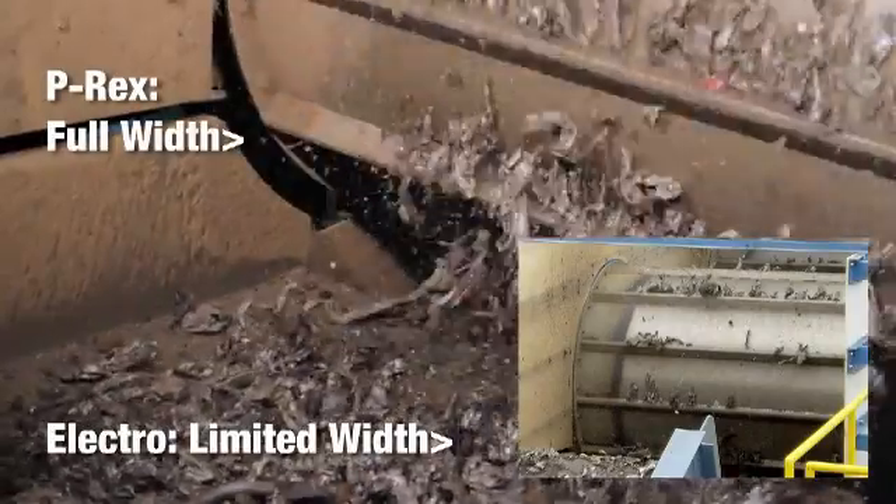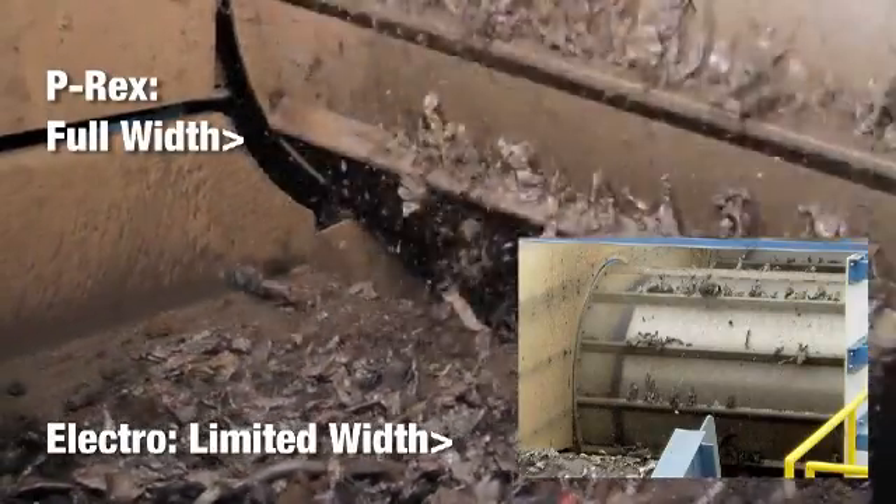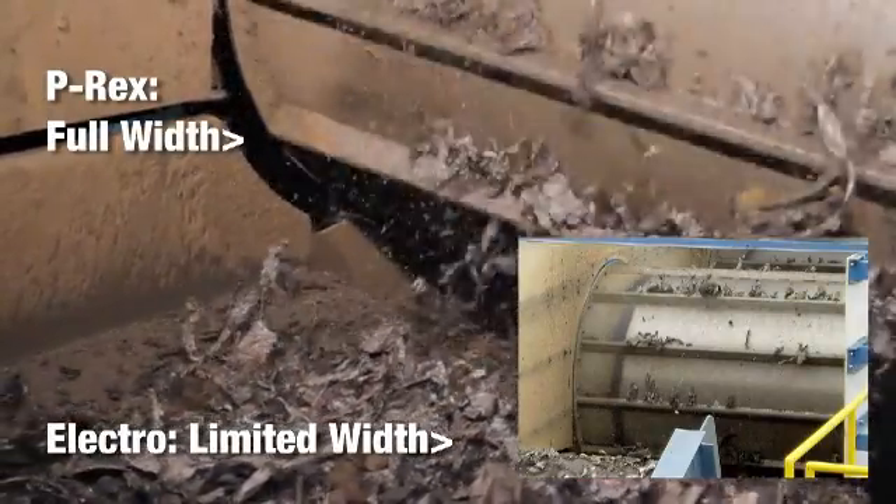This concept is easily seen by looking at the wear areas of an electro compared to the wider wear surface of P-REX. For safety purposes, the configuration of the permanent magnets within P-REX is oriented to draw the ferrous away from the drum's end cap.